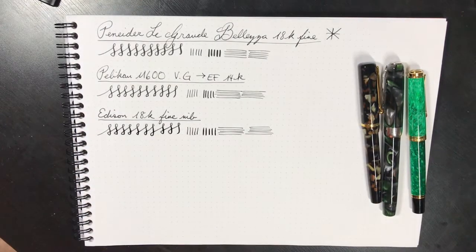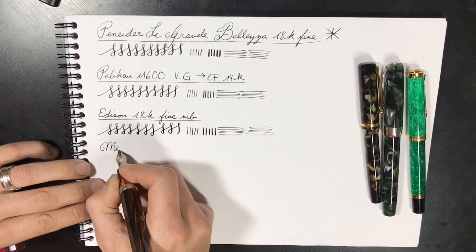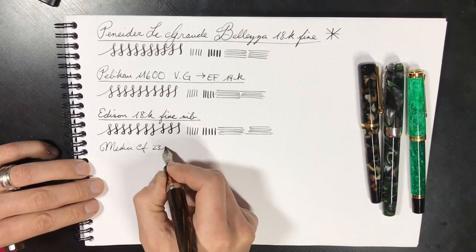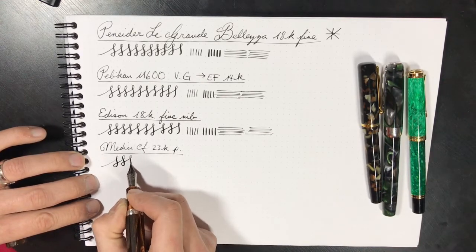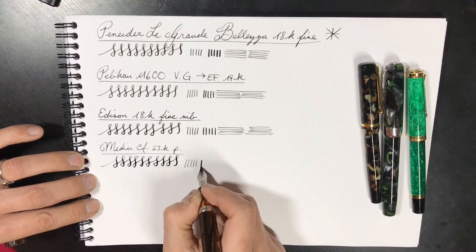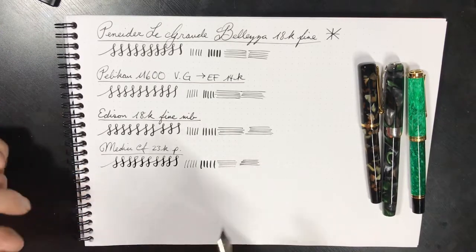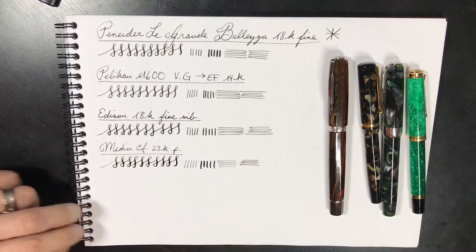We shall compare it to the Medici extra fine. This is 23-karat palladium. Swirl time — it's a much softer nib, gives you greater line variation for sure. It is a softer nib, with palladium being in the same family as platinum, with a higher melting point than gold.